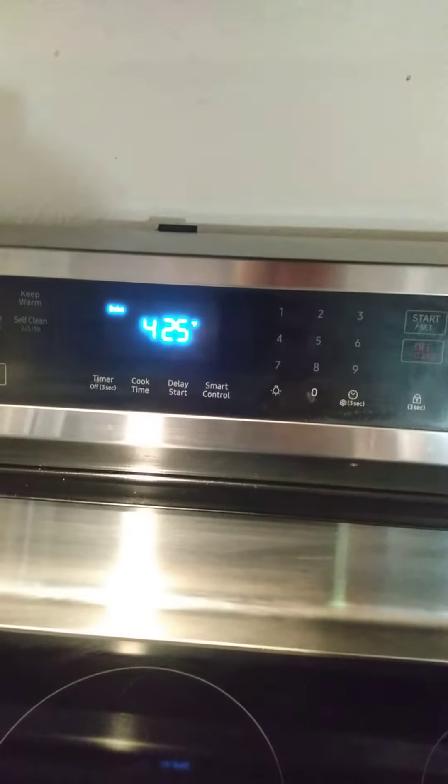And then you throw in a little bit of oil. Then it goes in a 425 oven and cooks till it's light brown. And it is absolutely delish.